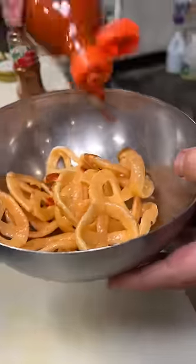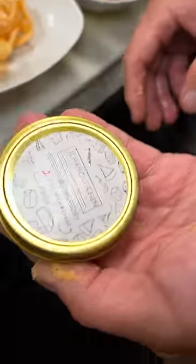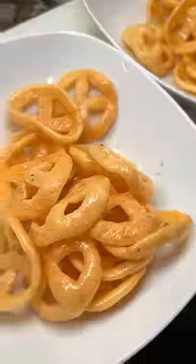The first batch we added tajin, the second one we added valentina, the next one we just added some lime juice, and then the last one we added cheese powder that James created.